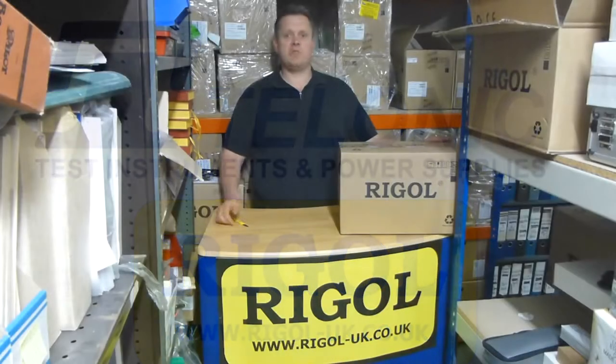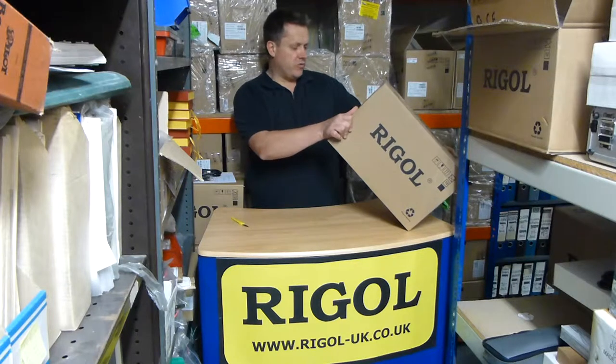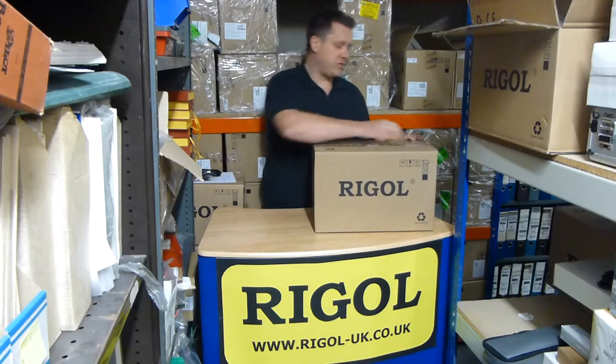I'm Doug from Talonic Instruments and we run the Regal-UK.co.uk website. Today we're doing another what's in the box, and we've got with us the DG4162 waveform generator from RIGAL, 160MHz. So let's have a quick look and see what we've got.